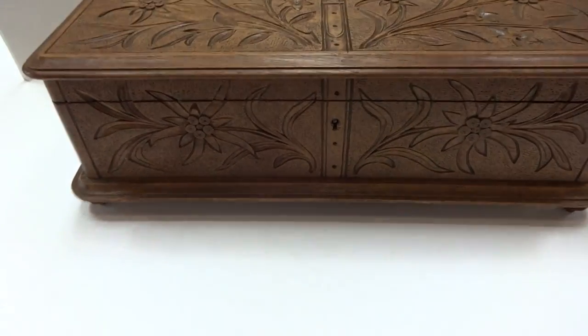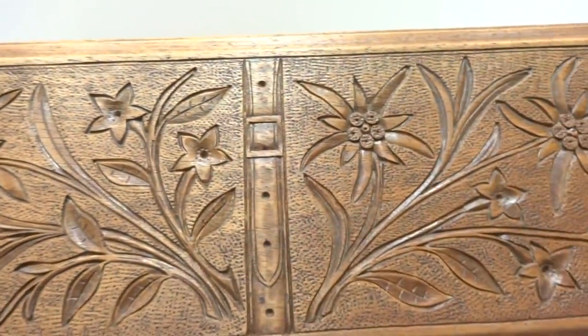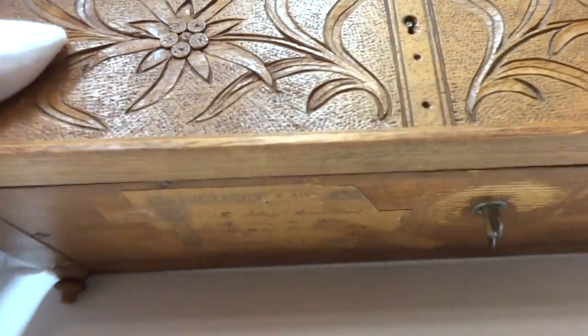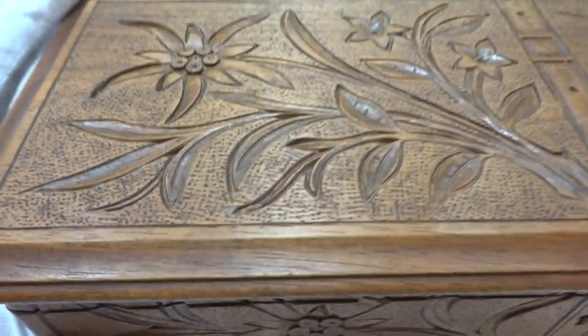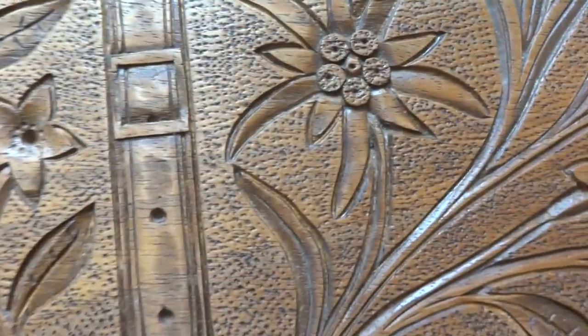I just finished this antique intricately chip carved music box. It has a Herman Thorne's three song, 36 note music box inside that plays extremely well. The condition of the case is very, very nice and the carvings are high quality.